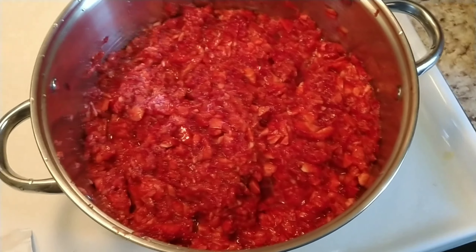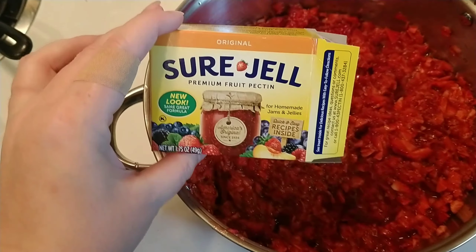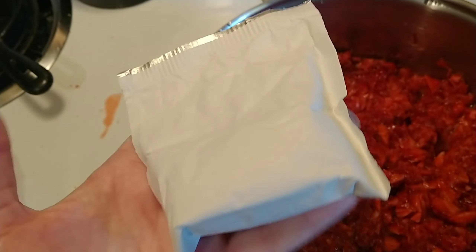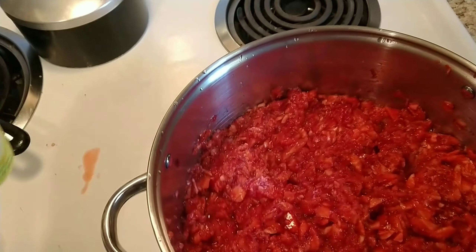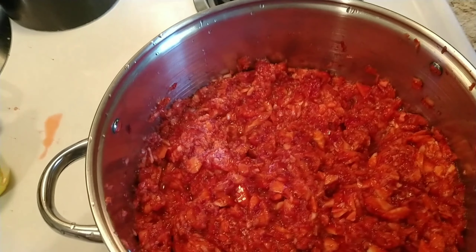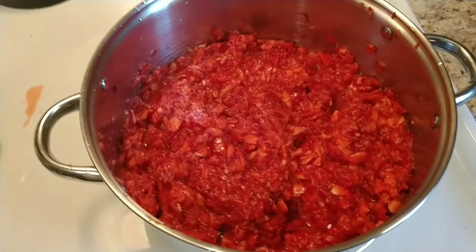All of my berries are mashed — well, not all of them, but five cups are in here. I'm gonna add one package of Sure-Gel premium fruit pectin and four tablespoons of lemon juice. I don't have a fresh lemon so we're gonna do the bottled kind. I'm gonna add that in and bring it to a boil.